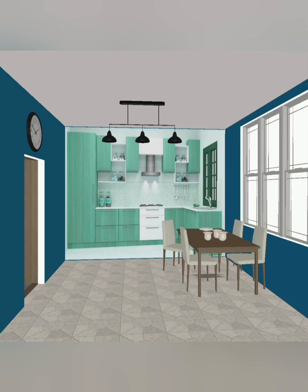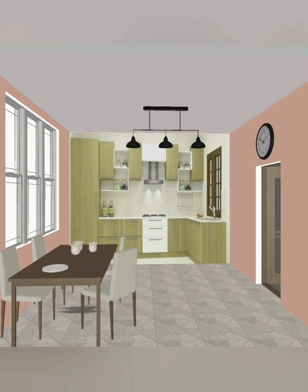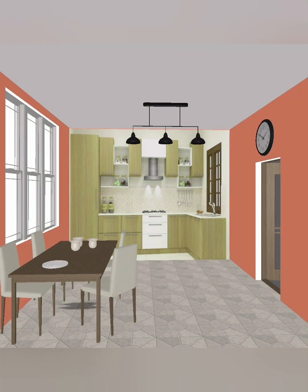Welcome to my channel. In this video you can see the MDF kitchen cabinet, L-shape kitchen cabinet with small design ideas and a simple design. You can see the base unit and wall unit; the drawer unit is white color and the base unit and the wall unit are also shown.